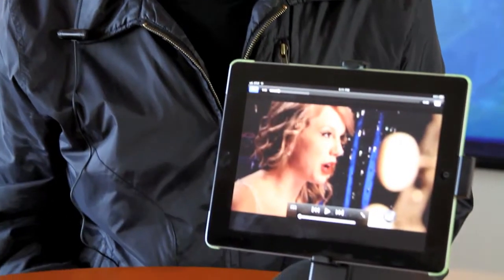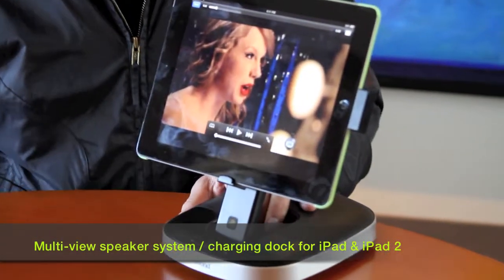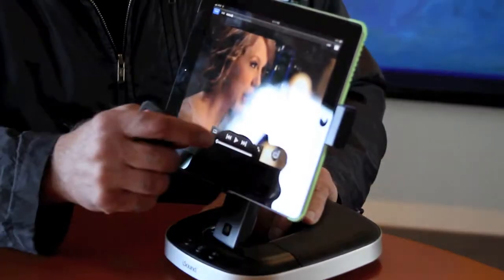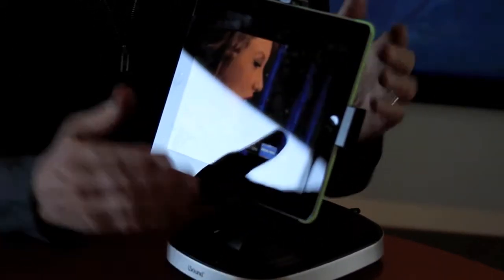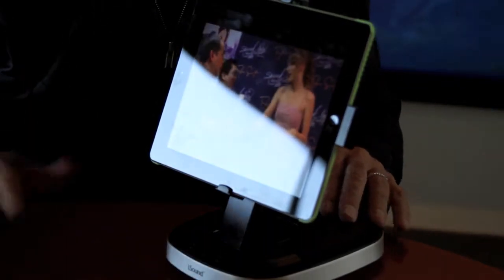Let me show you a really neat gadget for iPad lovers. I'm a total iPad lover — this is my second one. I had the iPad 1, now I've got the iPad 2. So here's the thing: you're at your desk or in your study, and you want to use your iPad to watch a movie or a video. You want a way to hold it. I've got a smart cover and I like it, but when I fold it up and stick it on the desk, it's a little too low and it sort of falls down.